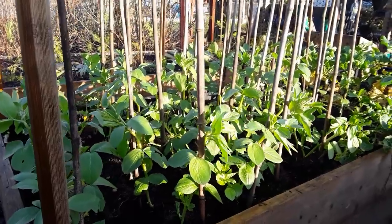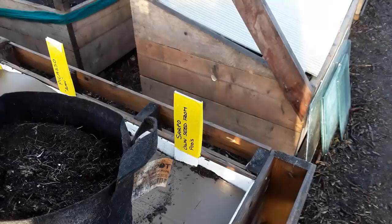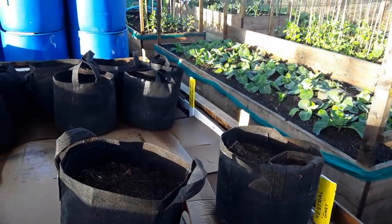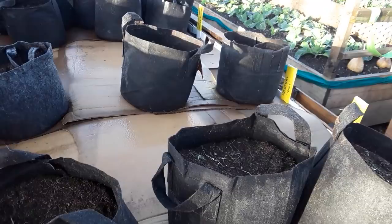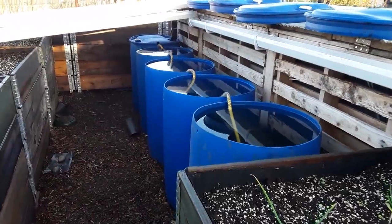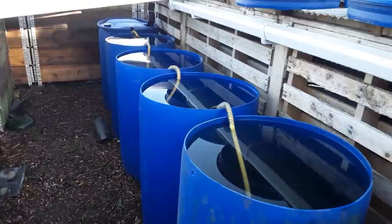The old broad beans are doing well - they're the Bunyards Exhibition. I've relabeled all the potatoes now in the permanent bed, which we saw in a previous video. The UK has been absolutely hit with loads and loads of rain in the autumn through to the winter.